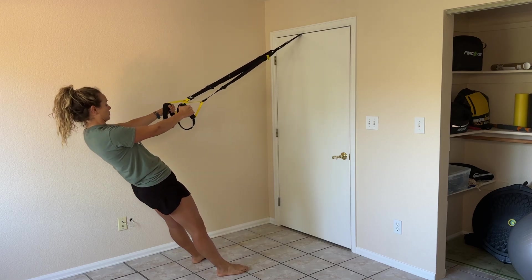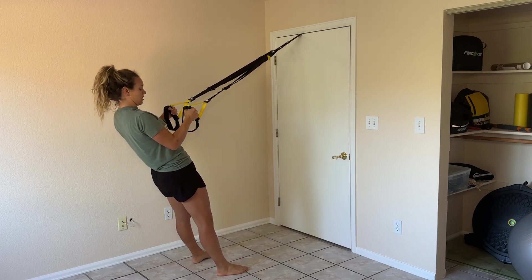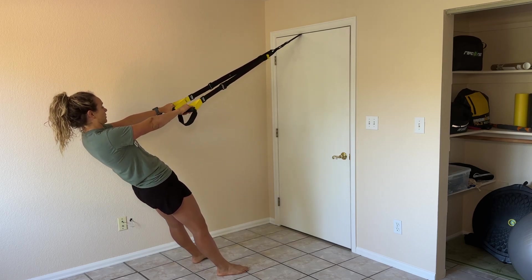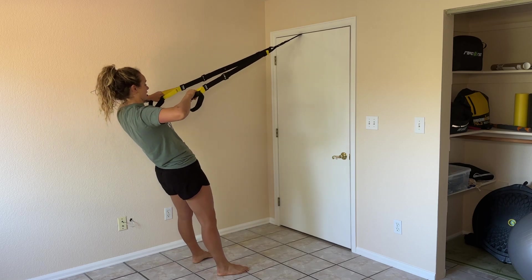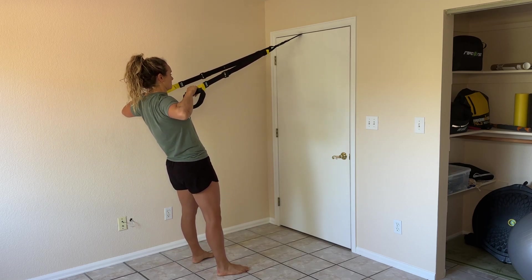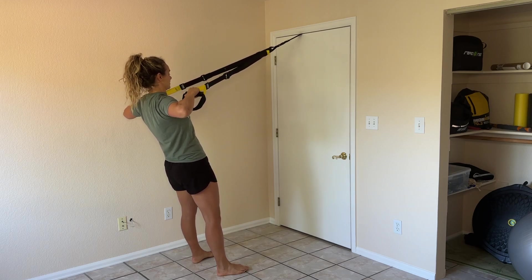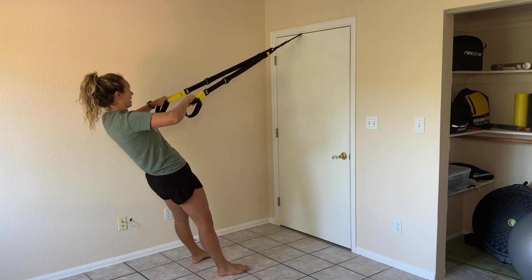Everything goes all at once, keeping your arms nice and close for those low rows. And then for high rows, you're going to place your palms down, elbows stay at a higher position, squeezing those shoulder blades back, not allowing your upper traps to take over, but really working those rhomboids and posterior delts, and then slowly come back.